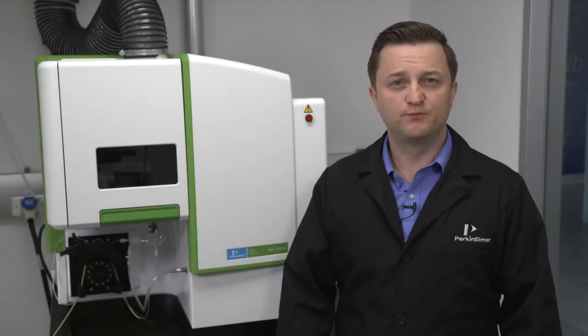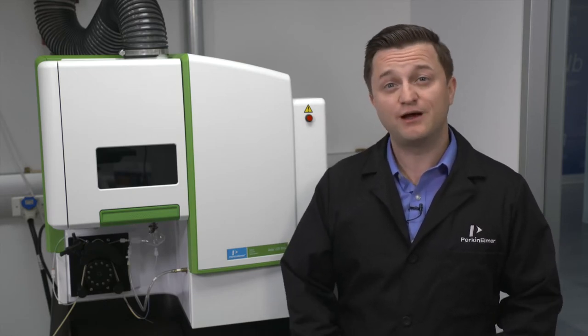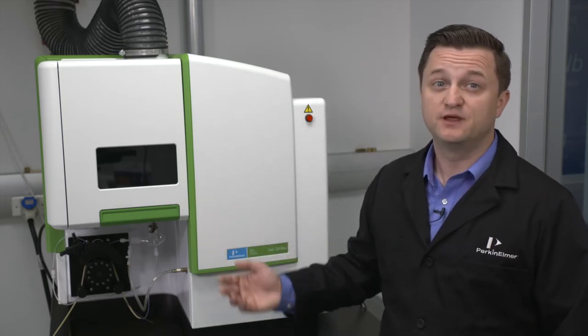Hi, welcome to a brief PerkinElmer video on maintaining your high performance Ovio ICP OES system. I'm Aaron Heineman and in this video I will demonstrate how to remove the torch module for your Ovio ICP. This torch design is carried throughout the Ovio series, including the Ovio 220 MAX system that we have here.